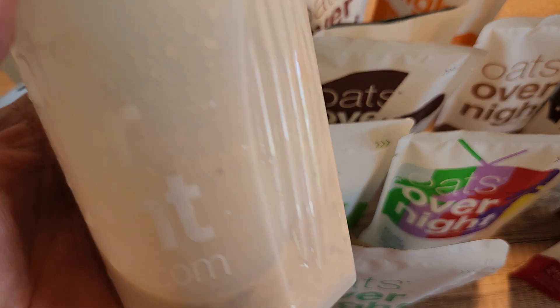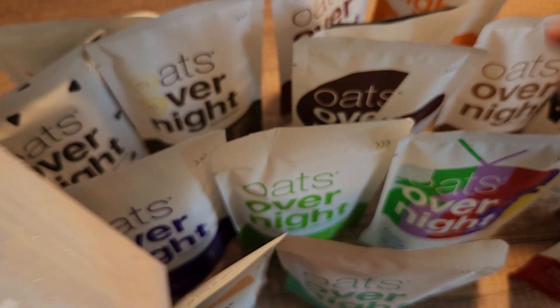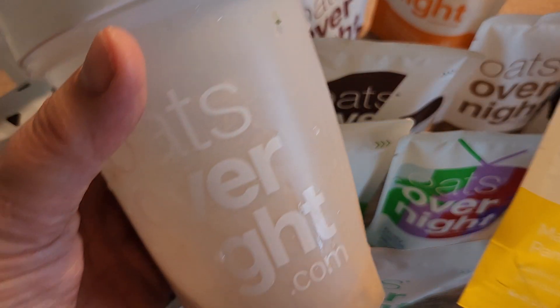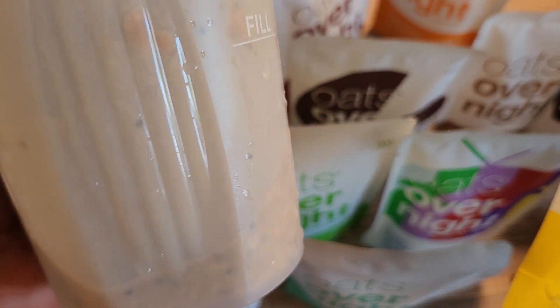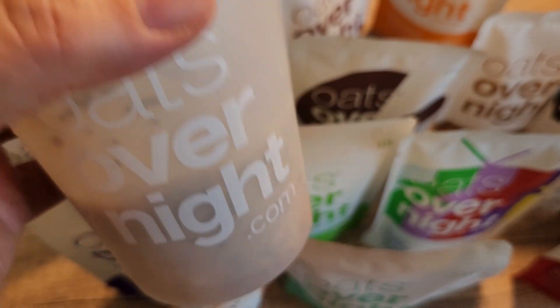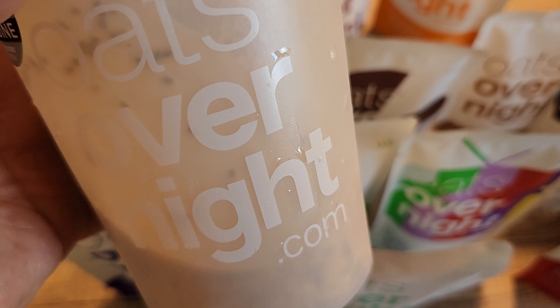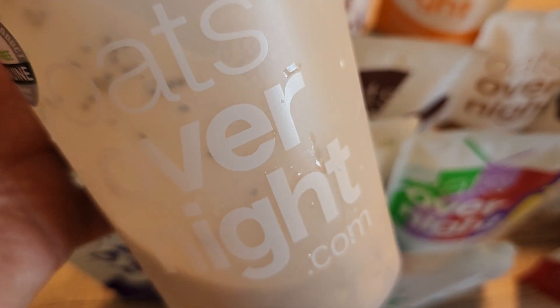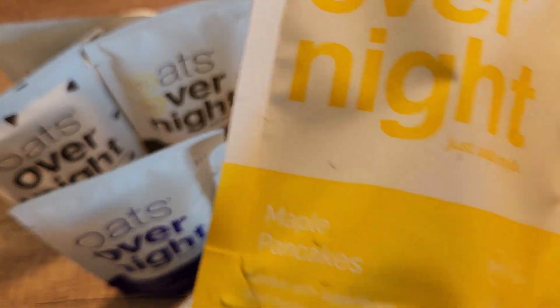So first they come with this blender bottle. In this bottle I am making the maple pancakes flavor. It smells delicious. It was super easy to make. All you have to do is add 4 ounces of milk, then add your oats and shake it up and leave it overnight. I am super excited about eating it tomorrow because this smells absolutely delicious.